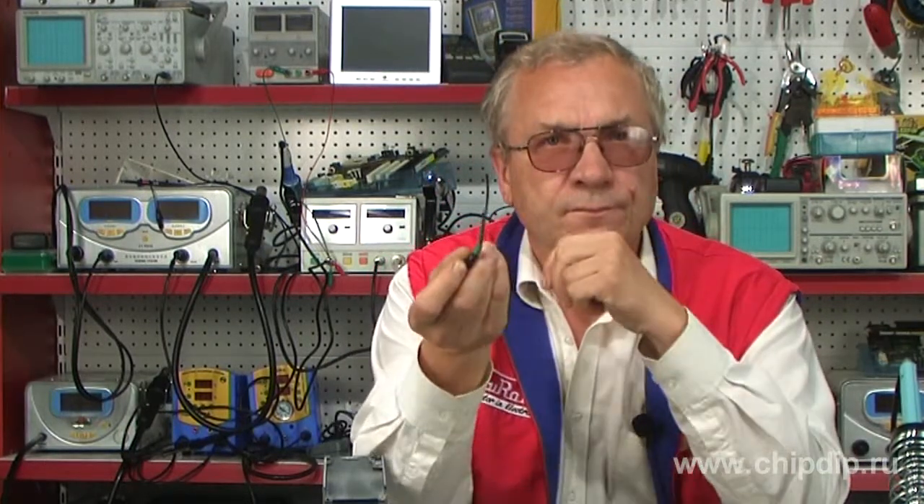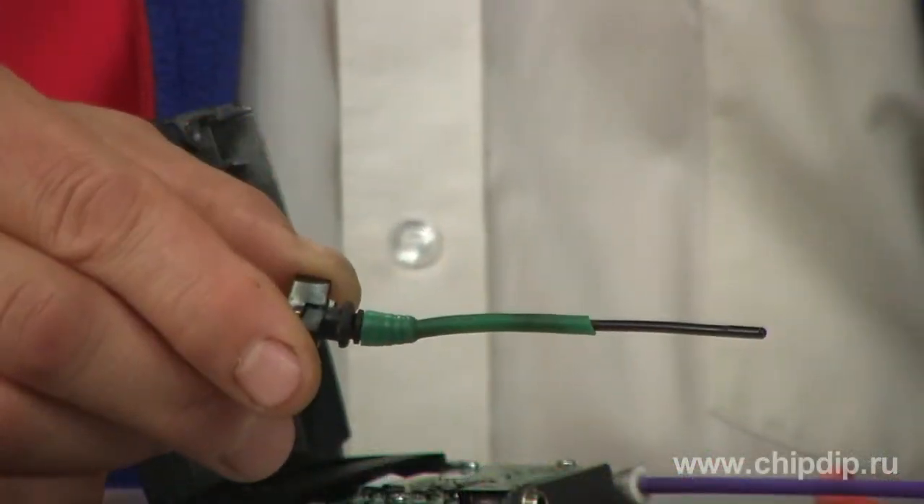Frequent breaks and bends at its base lead to antenna faults and failures, which sometimes cannot be eliminated. But we are smart enough to find a way to create a new antenna. Here is one of the possible methods.